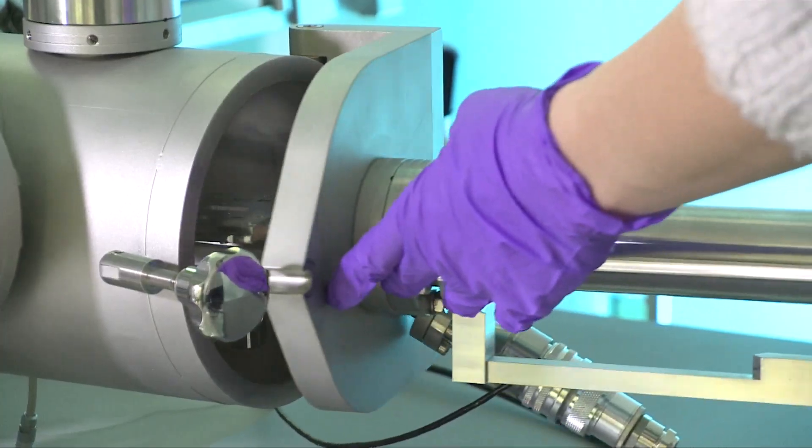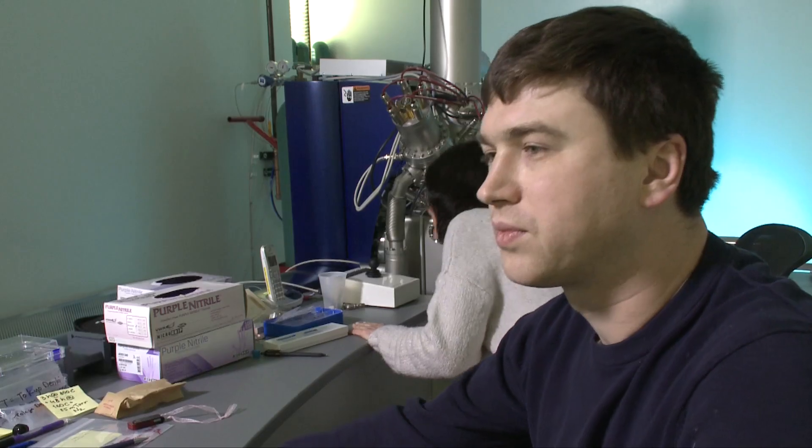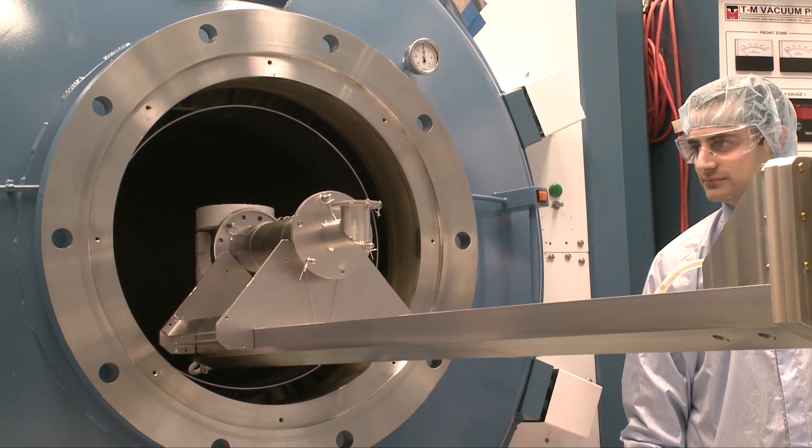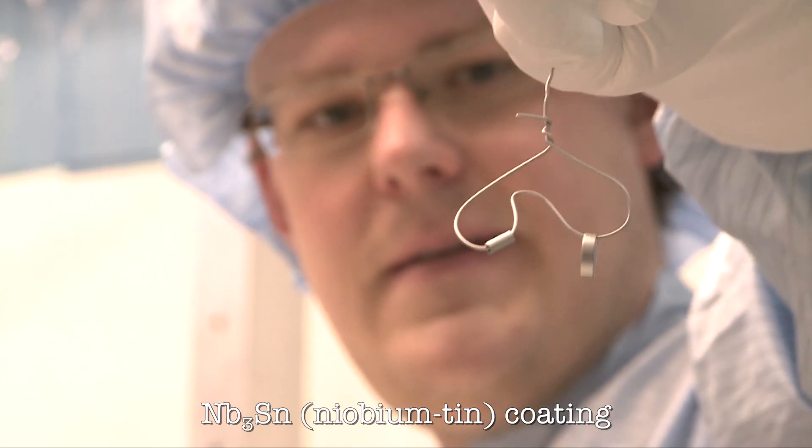New techniques like doping are evaluated through experiments on cavities and investigated using advanced microscopy and materials analysis tools. It's really interesting how these large SRF accelerators revolve around the nanometer scale — the very surface of the cavity and its nanometer structures play a crucial role in achievable acceleration and efficiency. At Fermilab, our group has pioneered surface treatment techniques like nitrogen doping and niobium thin-film coating that can change the surface structure and impurity content, leading to large improvements in cavity performance.